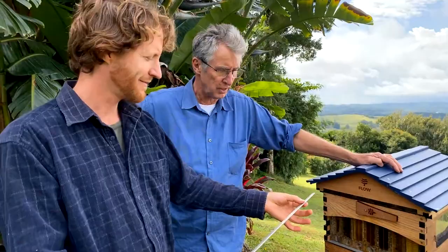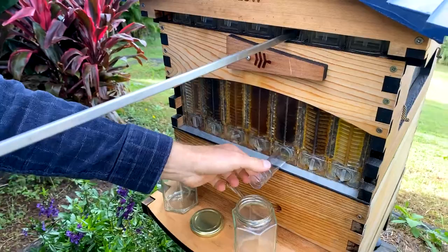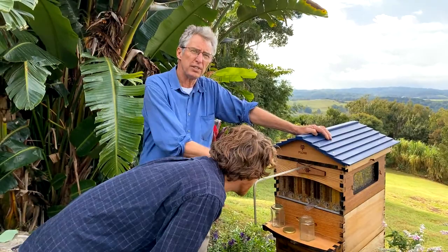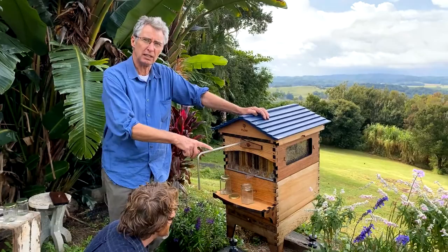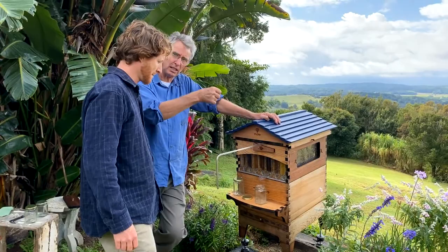I only want one jar, so if there are six or seven of these cells in a frame I only want to go in about this far — that'll harvest about a jar of honey from that frame. You can fill up quite a big jar; six or seven cells, sometimes more depending on what the bees do. You'll notice that when Cedar twisted the key it was pretty easy — this frame has been harvested before, and we generally find second, third, fourth harvests are easier to crack than the first one where the bees have glued things together. Inserting the key a little bit at a time helps when you've got a stiff frame — go in an inch or two at a time, keep twisting and inserting a bit further, making it a gentler process and easier on your wrist.